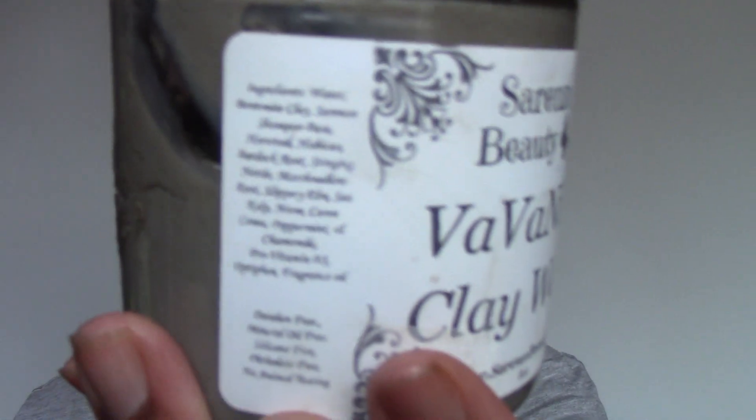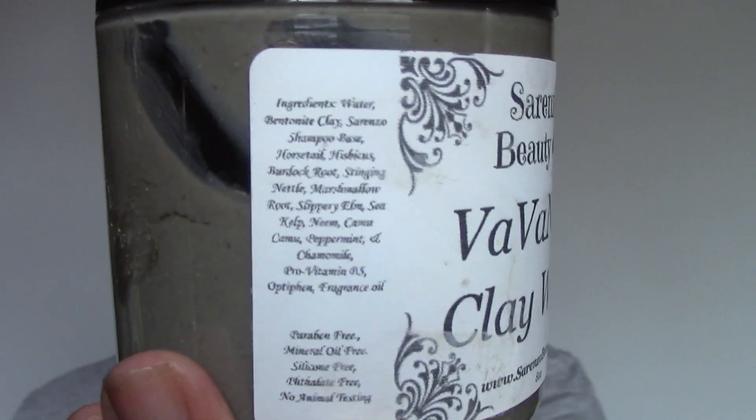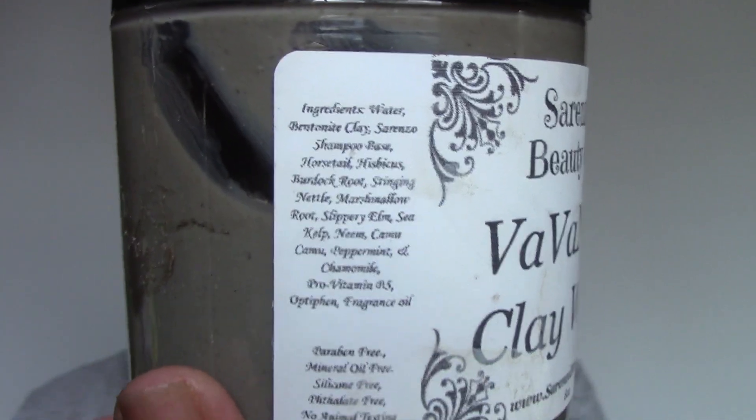I'm not sure you can see it so well with the print, but you may want to pause that and check out the full ingredient list.